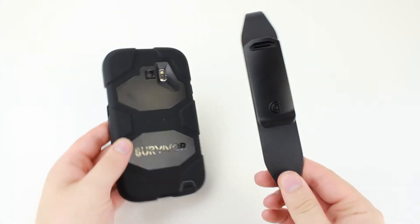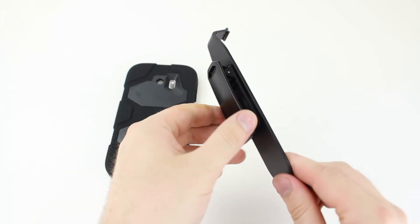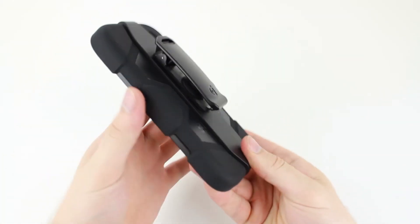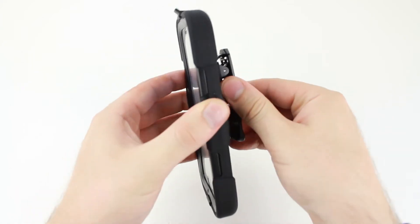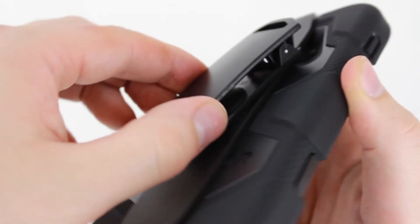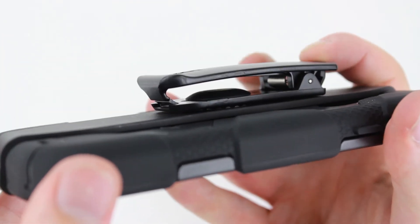The accompanying belt clip is a very nice addition to this case. Ideal for use at work or socially, the belt clip allows you to easily keep your phone protected in the Griffin case whilst also being attached to your clothing. With a 360-degree rotating clip, you can even change the angle of your phone when attached to your clothing for extra comfort.